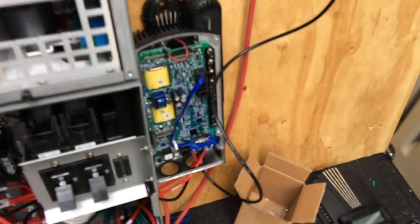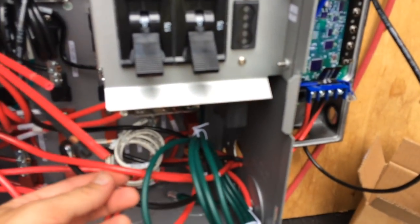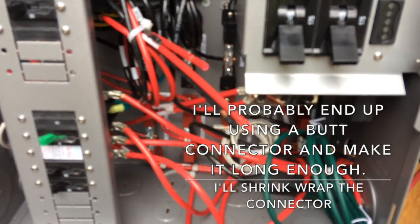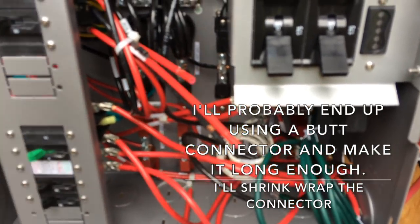I could take the extra number eight wire I have and make a new one, but I don't have the terminal lug connectors for number eight. I could try to reuse the existing one but I don't want to ruin it. So I'm going to wait to hear back from them and then proceed from there.